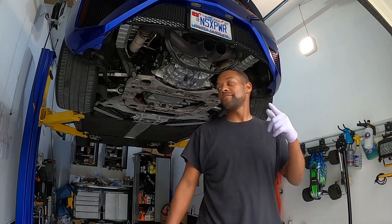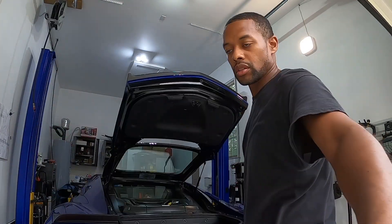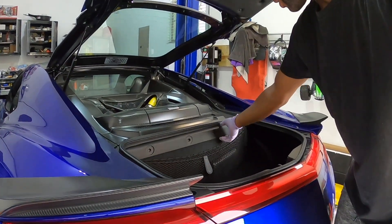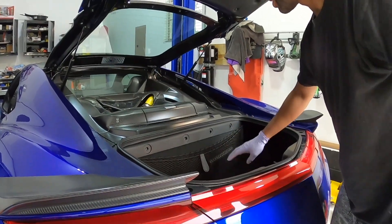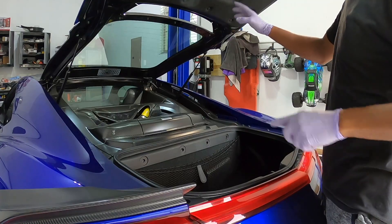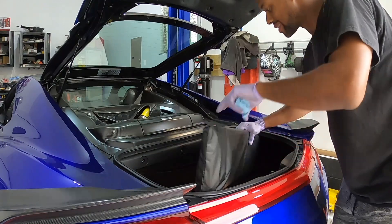Now let's get this thing lowered so we can get the filter changed. Let's get in here for a closer look at what's involved. We're going to have to pull this back and take this off to get access to where the filter is. Having aftermarket struts would be handy for more access into this area — definitely something I want to get. So let's get this stuff taken out so we can access the oil filter.